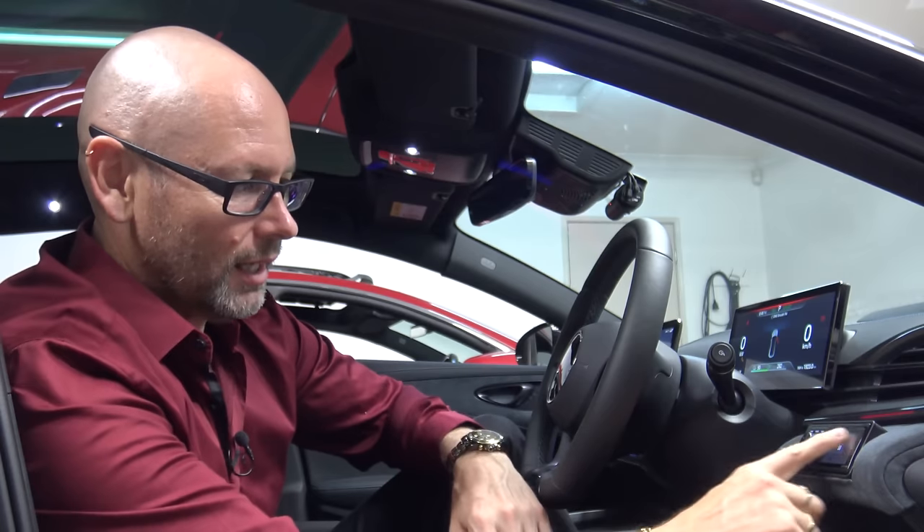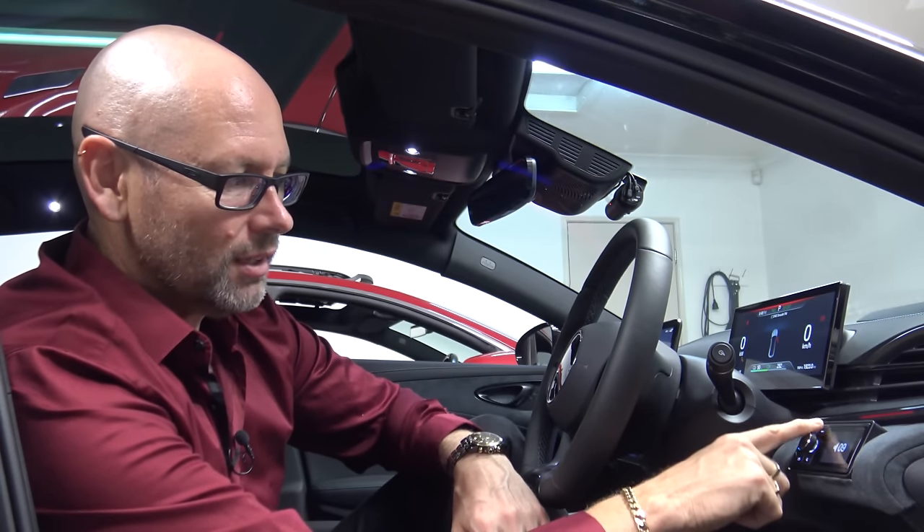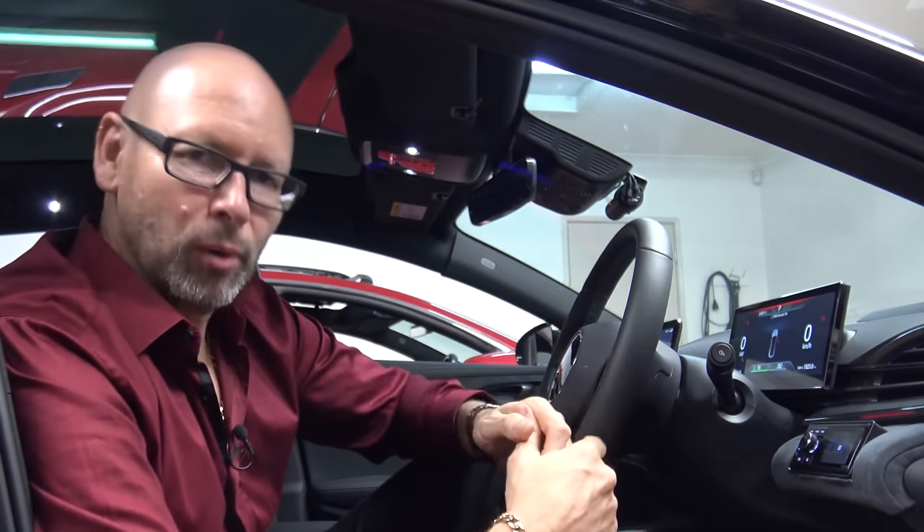G'day everyone. This video is going to follow on from the last video where I showed me installing the head unit here. As you can see it's all up and running now. So this video I'll show you how I connected my own amplifier up to the speakers in the door and just a bit of a progress report.